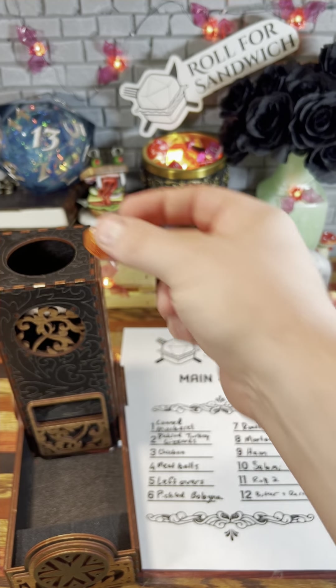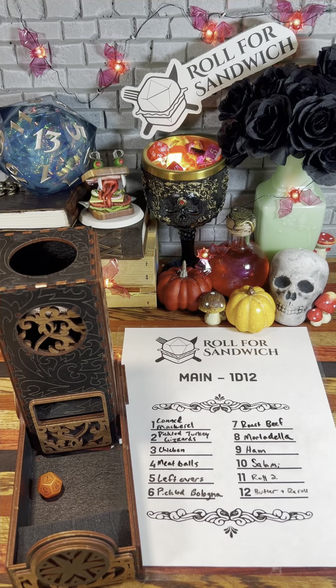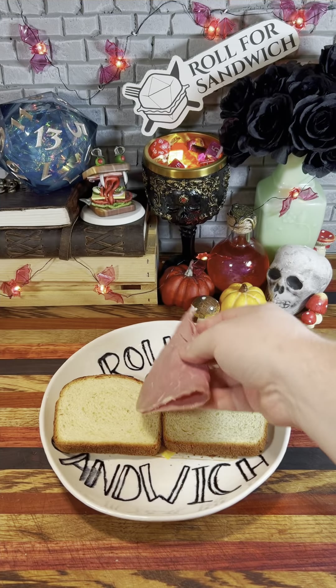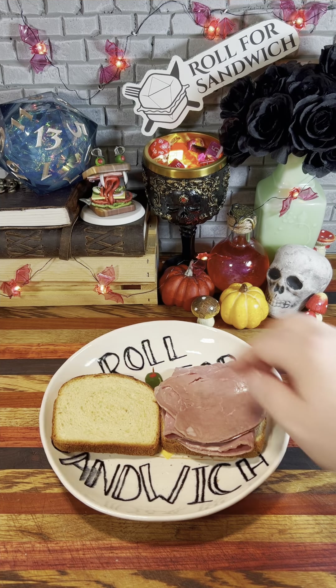Next up, let's roll for main. Seven — roast beef. Roast beef is a nice change up from what we've been getting recently. I don't mind roast beef — not a bad way to start off this Friday sandwich.